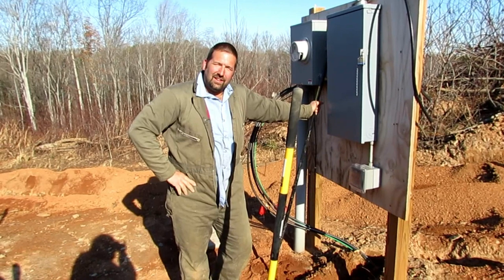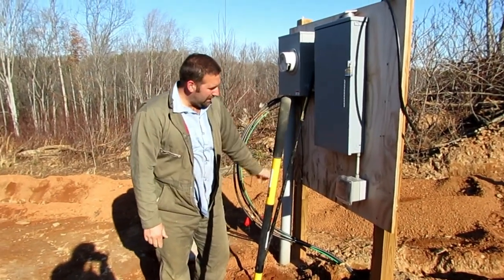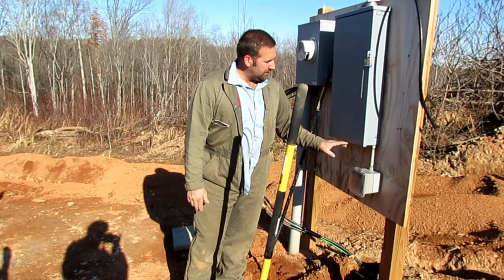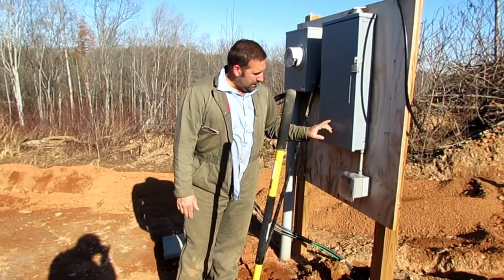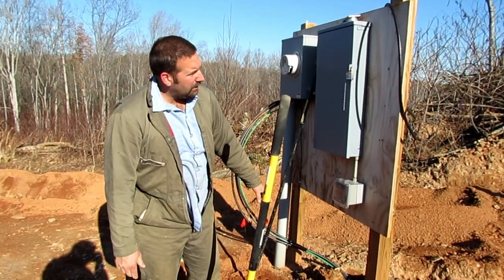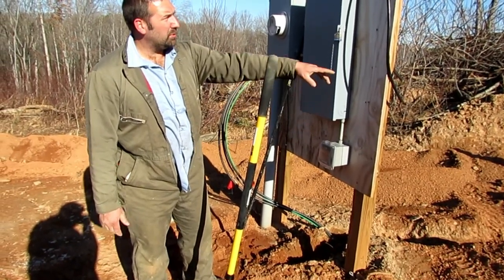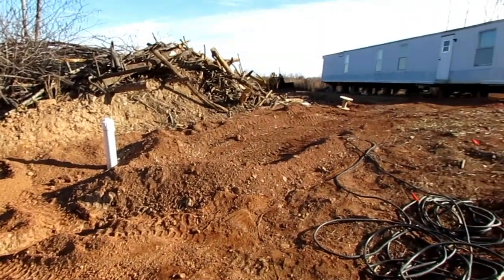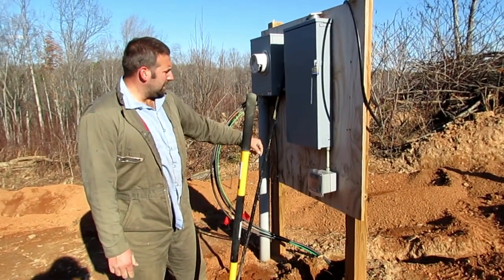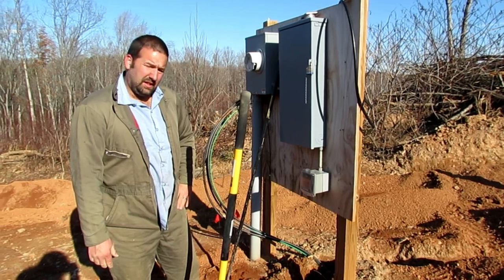Hey guys, welcome back to Nature's Cadence Farm. We're here at the farm where today we're going to be putting in the electric service coming out of the breaker box off the lugs, coming down with a piece of conduit — we'll 90 over. You can see we've already buried the cable most of the way and it goes all the way up to the trailer. We'll start here first, tie in and make the connections, then go up to the house and make the connections there. So let's get digging.